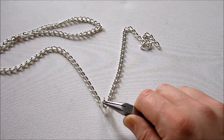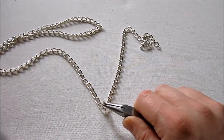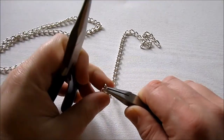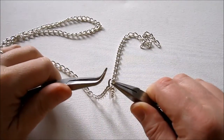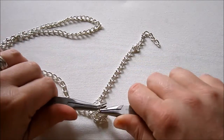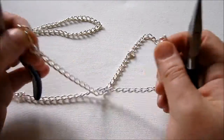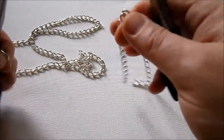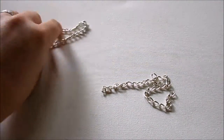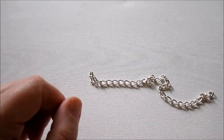To get started, measure your chain around your ankle and figure out how long your anklet needs to be, and then you're going to cut the chain. In my case, with a thick chain, I don't really want to use my wire cutters on it. In most chains, you can just kind of take apart almost like a jump ring. I'm just going to do it that way because I don't want to make my wire cutters dull. So I have that chain, and we're just going to set it aside for now and work on the charms that will be going onto the chain.